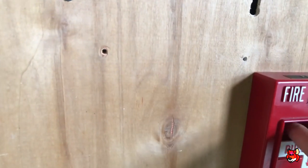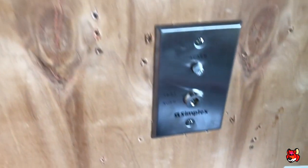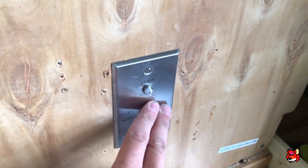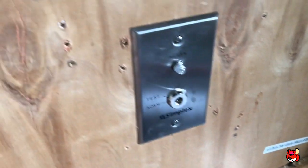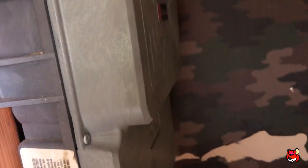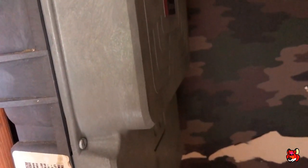This is a single-action pull station. Over here, I also have a Simplex 2098-9806 test station. Most people just connect these directly to the panel, but I actually have it wired the correct way — connected to a Simplex 2098-9649 housing. I don't even know the model of the actual detector board, but the smoke detector head in it is the 2098-9201.